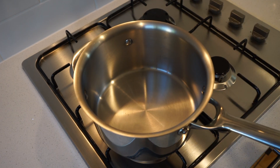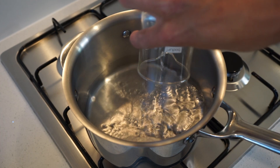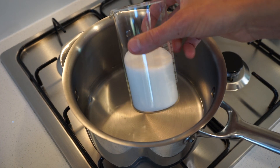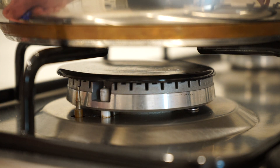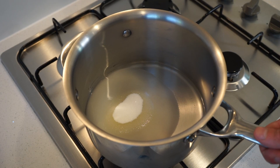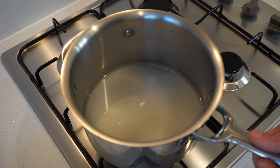Place a medium to large saucepan onto your stovetop, adding in 120 millilitres or 4 fluid ounces of cold water, along with 170 grams or 6 ounces of caster sugar — granulated white sugar also works well. Once that's in, crank this onto a high heat, give the saucepan a swirl to ensure the sugar is completely submerged in the water and then bring this to a boil.